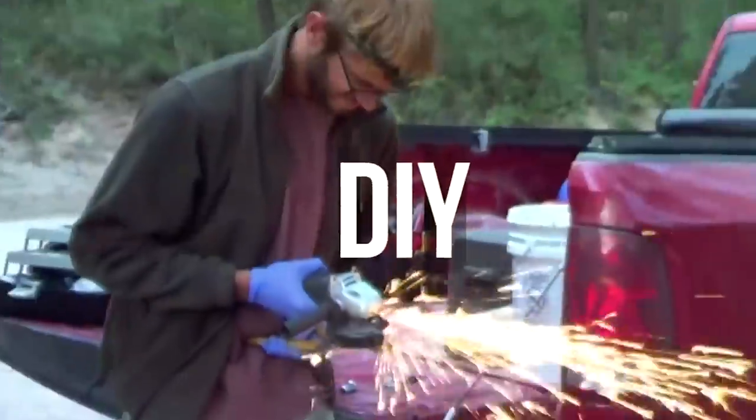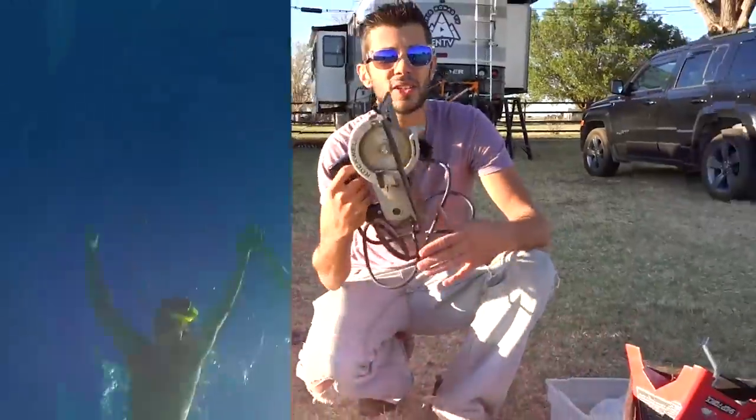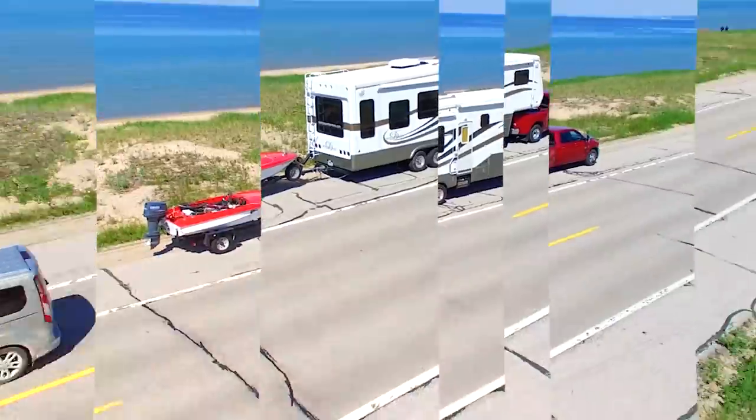Hello everyone, welcome to our Morton's on the Move channel. I'm Tom and in today's video I'm going to be doing a detailed walkthrough of an electrical system that we helped install on Kyle and Olivia of Drivin' and Vibin's 1979 Airstream Argosy that they've been renovating. My wife and I recently got to spend some time with Kyle and Olivia helping out with their Airstream Argosy renovation project. While we helped on many aspects of the installation, one of the things they specifically asked us to help on was the electrical system design and installation.